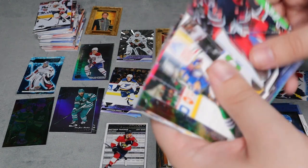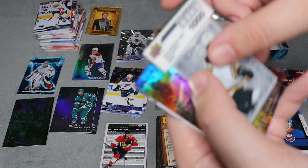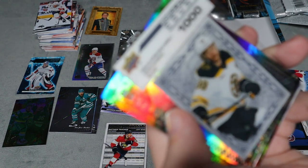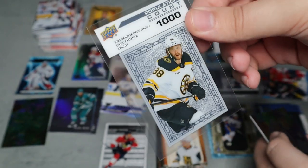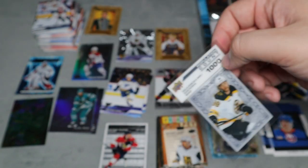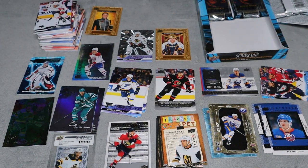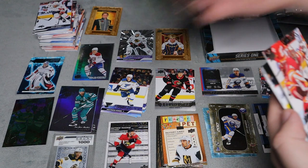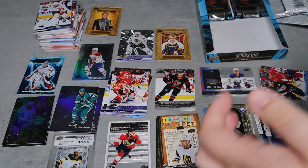Three packs left. Going through the pack — and what is this? It's a Clear Cut! Population count: one thousand. This is David Pastrnak of the Bruins. I think the one-thousand means there are one thousand of these for this specific player; I've also seen a 50 count. We also have Triple Dimensions for Auston Matthews, which is really cool, and a Young Guns for Dustin Wolf. The rest are base.